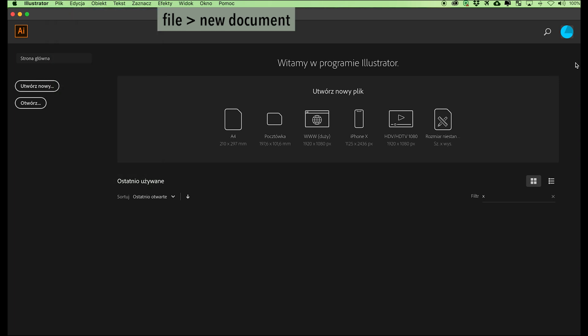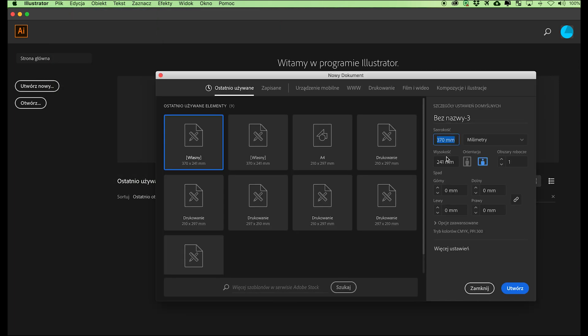Select File, New Document, and type in the calculated values. Choose horizontal orientation. Type in 1 in the number of artboards field. Move on to the bleed section. Type in 18 millimeters as the bleed value for hardcover binding, then click on the chain link icon next to the bleed value to achieve the same bleed on each side. We have now created a wraparound allowance on our case wrap.